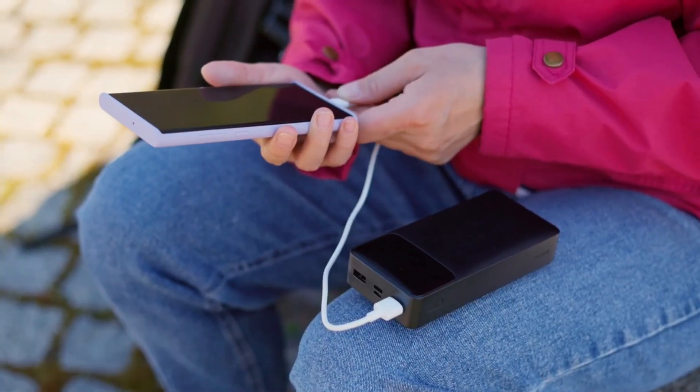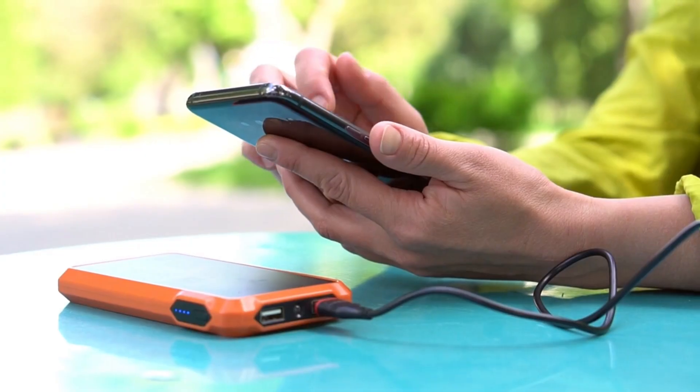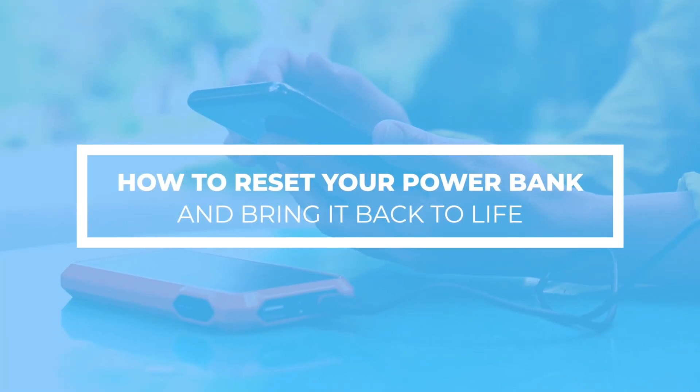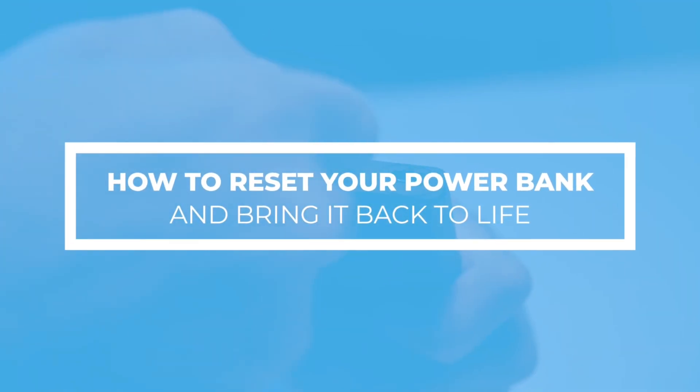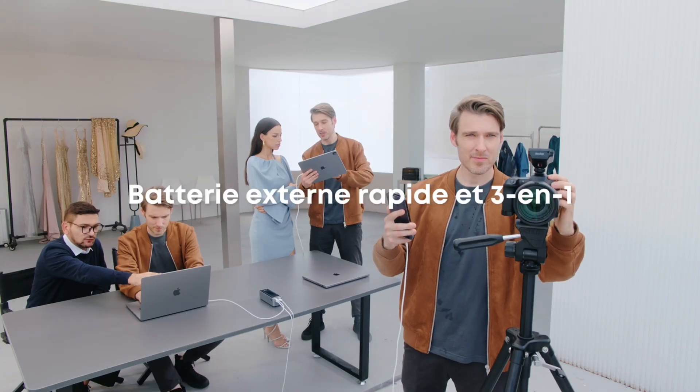Hey friends! Ever had your power bank refuse to charge, like it's gone into early retirement? Don't worry! Today I'll show you how to reset your power bank and bring it back to life. Plus, I'll recommend two game-changing power banks that will solve all your charging woes.